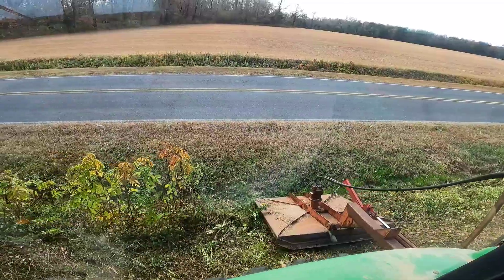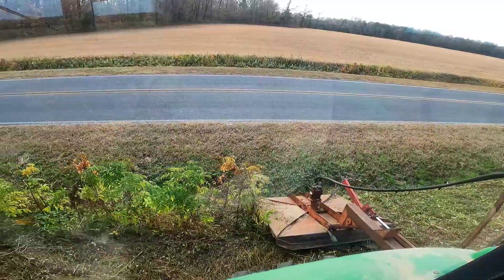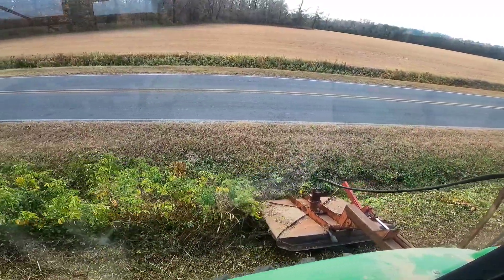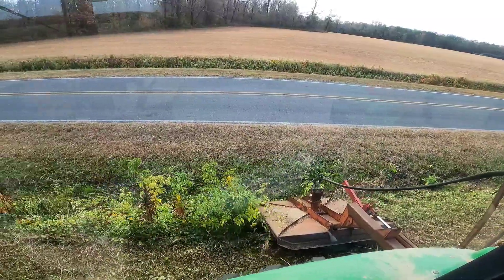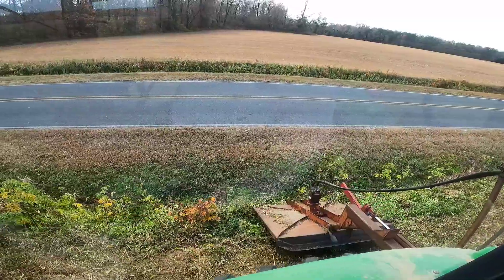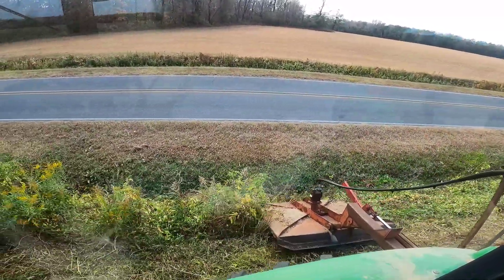I was just thinking — Donnie Todd mowed these ditches, and this stuff here has grown back since he mowed it. Of course it wasn't cold when he was mowing, so the stuff had time to grow back. Wow, yeah, I just remembered that.